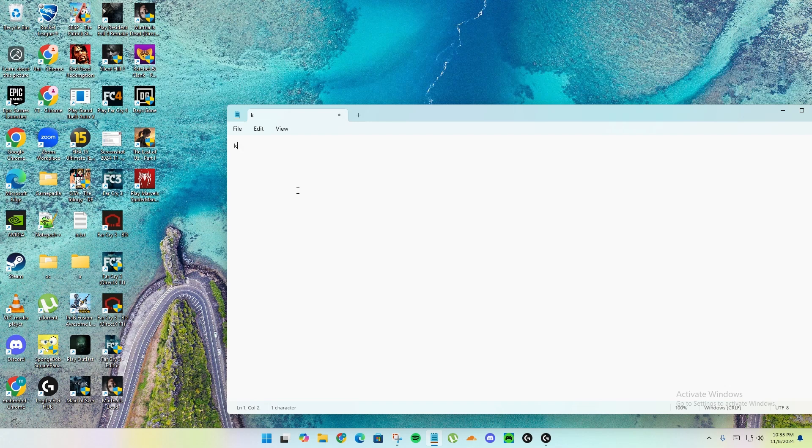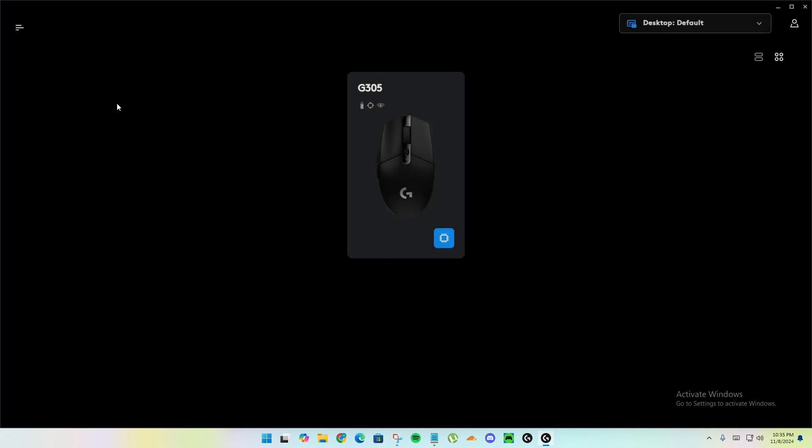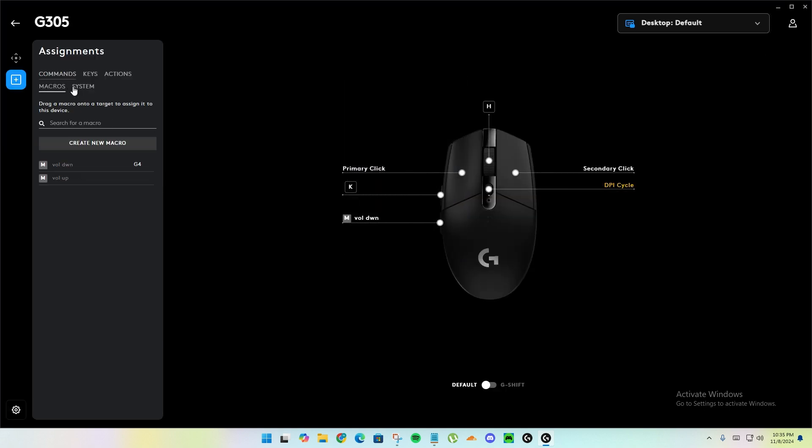After that, if I minimize and click the button, as you can see it's working. I'll click the button again and it's working. So the fix is to just click here and click Desktop — that's it.